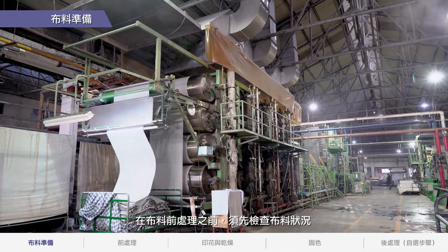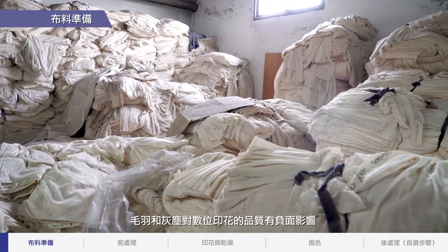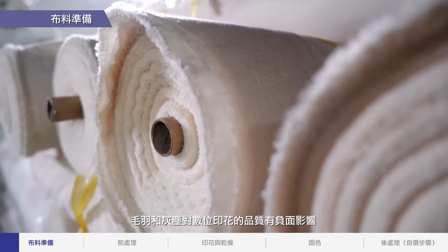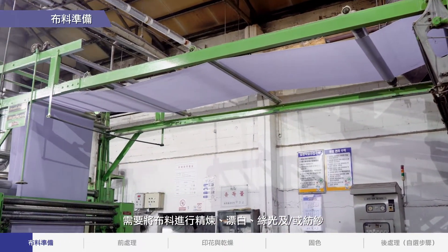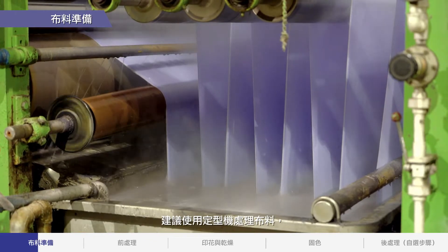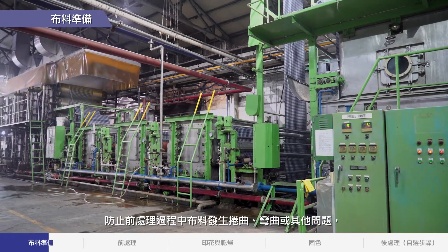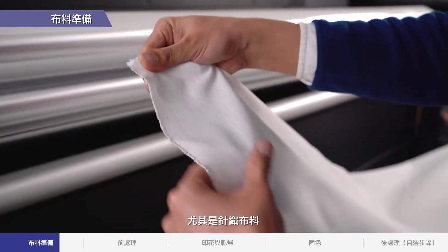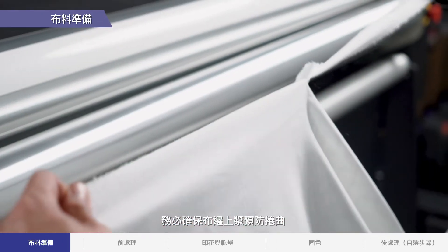Before pre-treating the fabric, it's necessary to check the fabric's condition. The quality of digital printing may be negatively impacted due to fleece and dust, requiring refining and bleaching of the fabric, polishing, and/or spinning. It is recommended to use a stenter to treat the fabric to prevent curves, curling, and other issues during the pre-treatment process. For knitted fabric specifically, it's important to make sure the edges are glued to prevent curling.